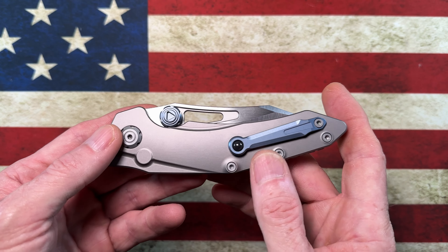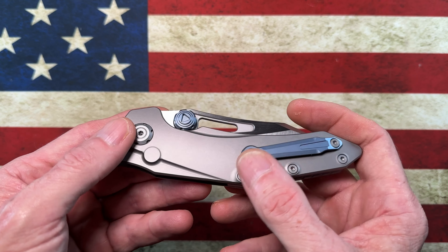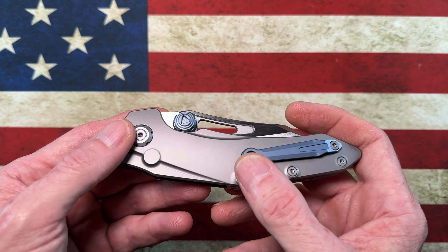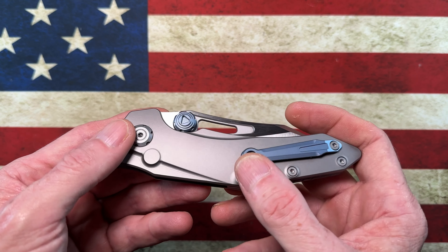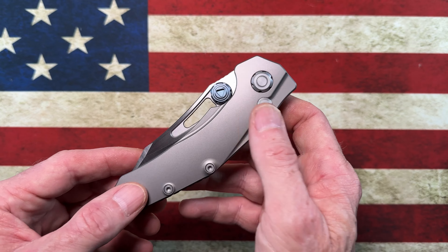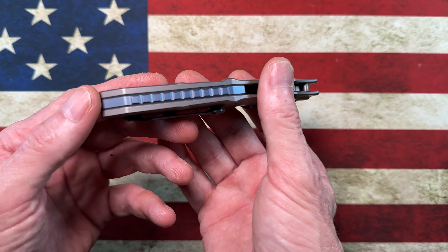What I wanted to do today is give you guys a long-term review — an overview of what I consider to be an awesome button lock: the Maxace Babylon. This is the Babylon V1, and it is a collaboration between Maxace and Midnight Cat Studios.